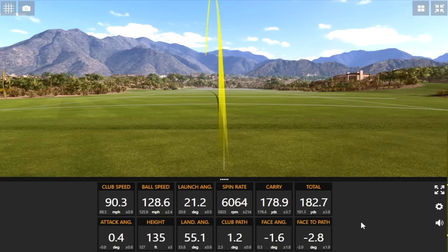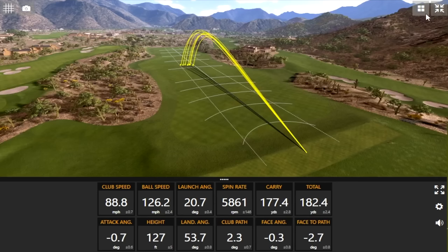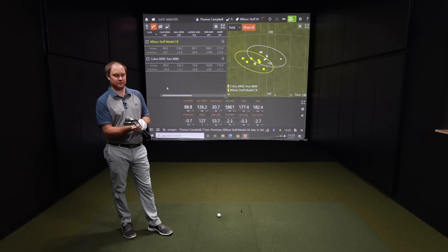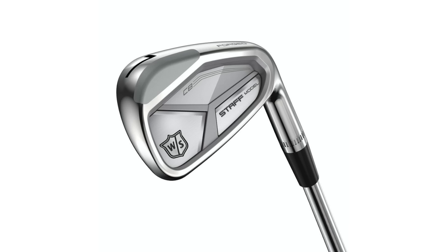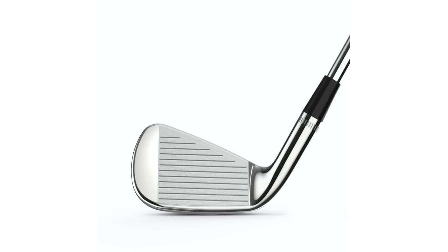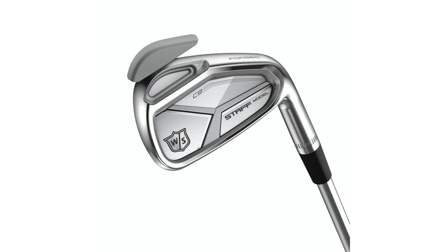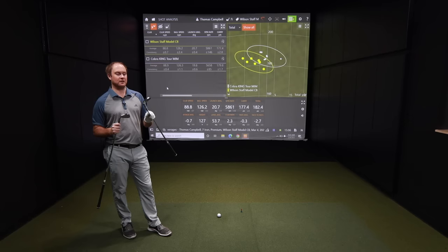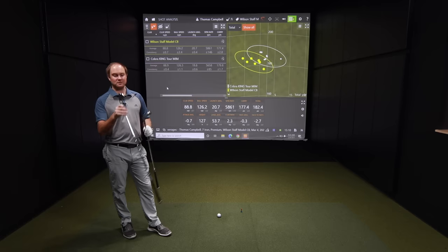Wilson Staff Model CB — we've got seven of the eight shots up. Club speed is very comparable here. I wanted to get your opinion on look and feel of the two irons. The Wilson Staff CB is a little bit more compact from heel to toe, maybe just a little bit taller as well — you can see it's a smaller club head. I did hit a couple of misses with this one, but even still it was pretty forgiving overall. The King Tour was just a little bit more forgiving and consistent, but this was actually pretty good.